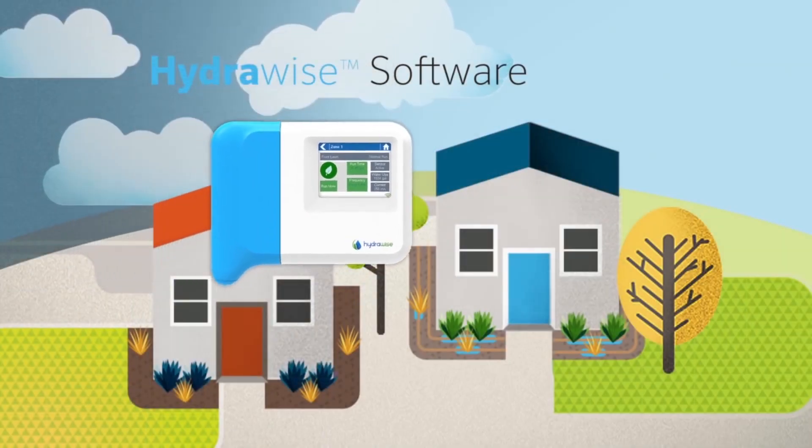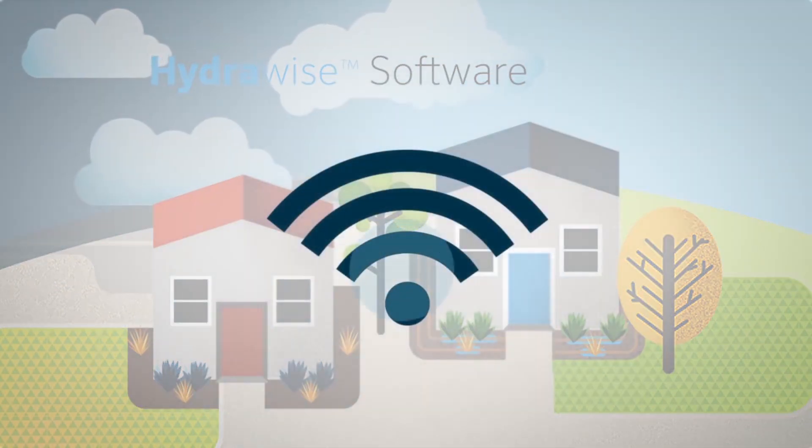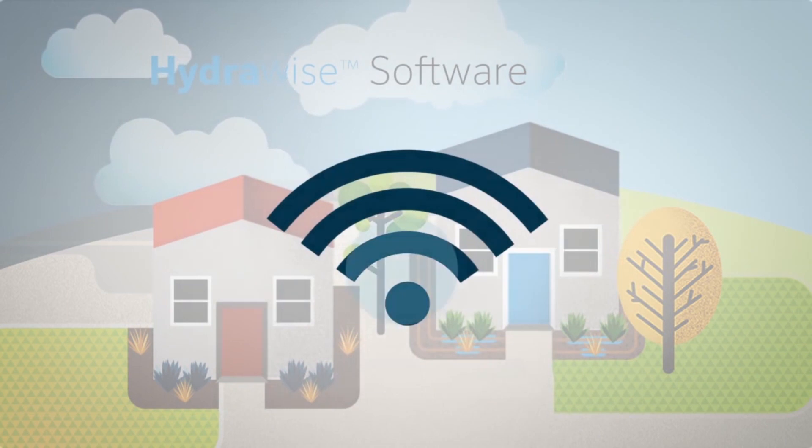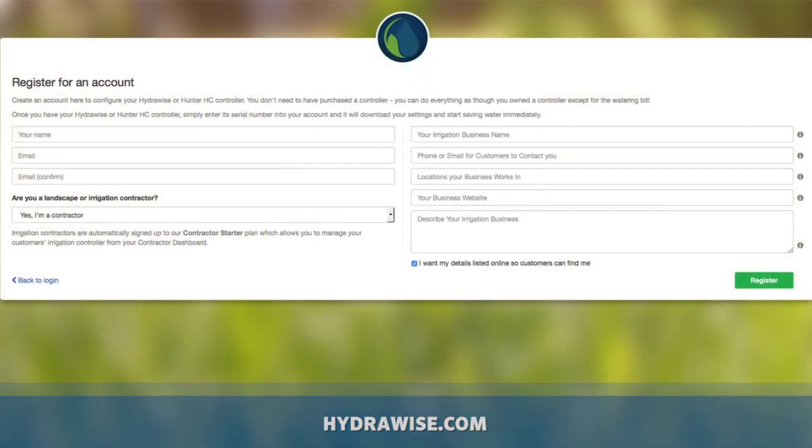To receive the full benefits of the system, you will need three elements: an HC controller connected to your irrigation system, Wi-Fi access for on-site connection to the Hydrawise cloud, and a customer account on Hydrawise.com. Setup for the account is free and can be done in a relatively short time.